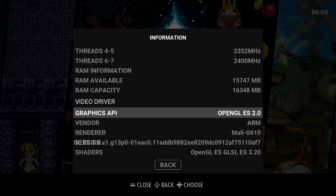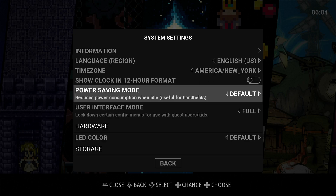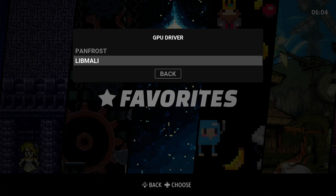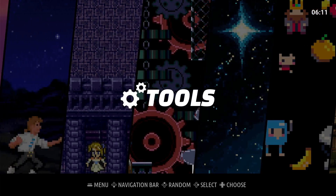In this menu it only says OpenGL ES, but it also has Vulkan — I will show you that. I set the governors to performance, and for the GPU you can even set it to best performance. The GPU driver is libmali, and you can choose between Panfrost and libmali. Because it's an immutable distro, you might have some issues copying games.